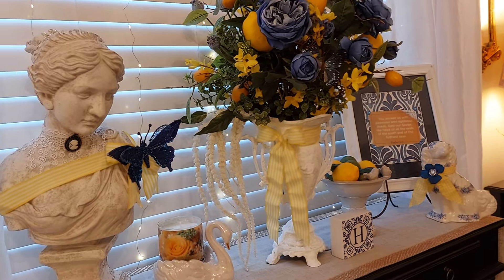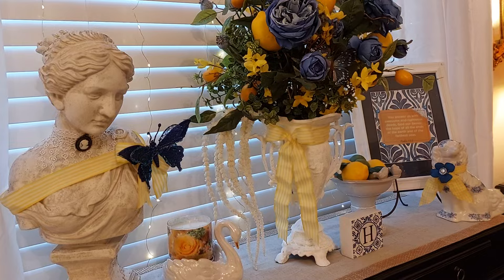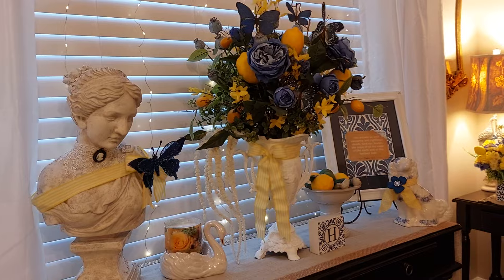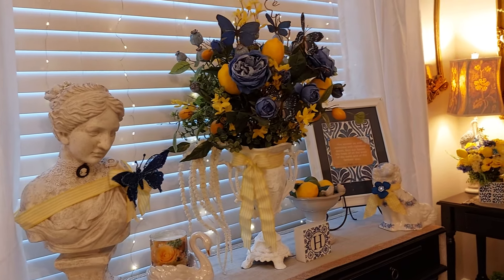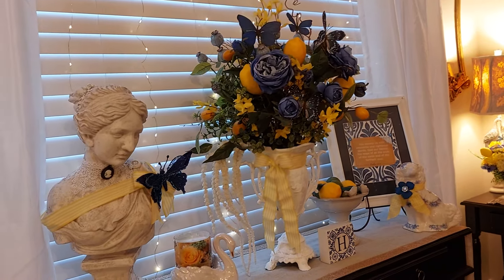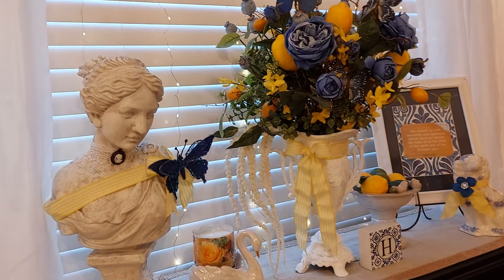Hi everyone, welcome to Graceful Design! I just wanted to share what I've been up to. This week I've been working on my formal living room — I transformed it. It was green and black and white, and I brought in the gold and the blue and the yellow with the lemons and some white.